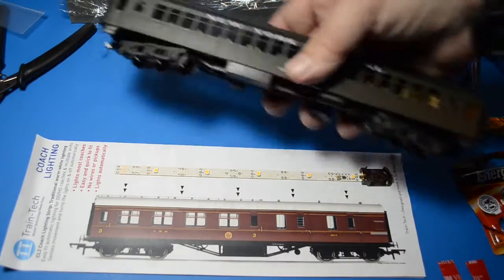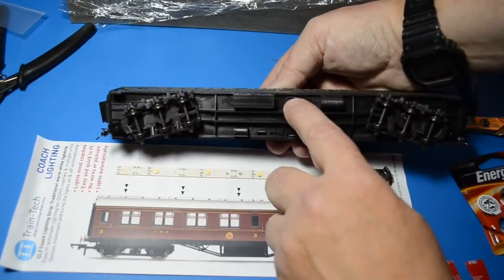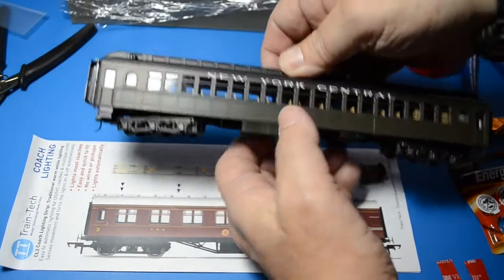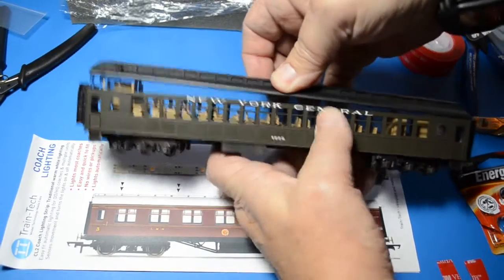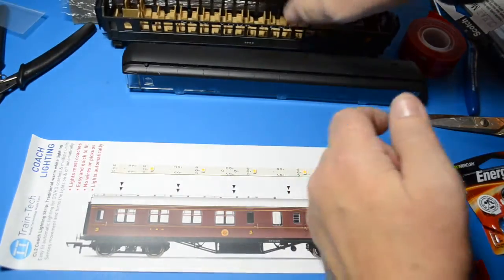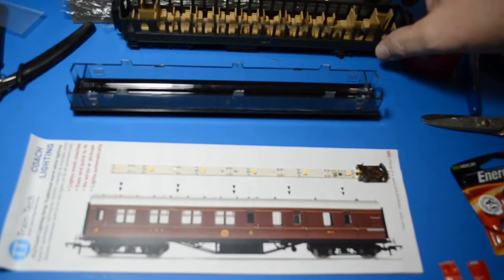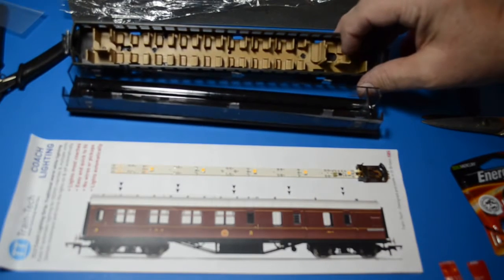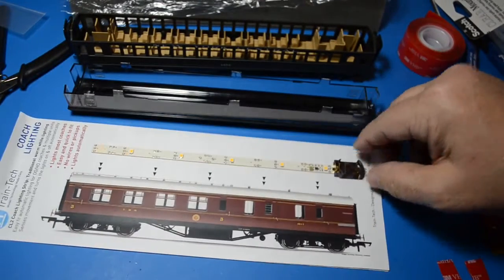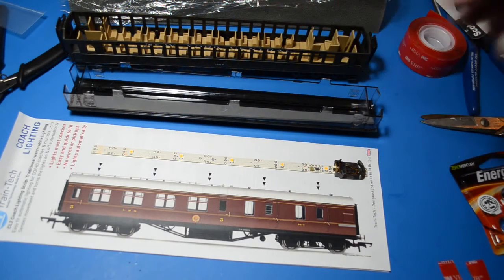First thing to do is remove the top from the coach. I've already cut off the stationary holding clips from the bottom of the coach, which allows me to simply lift the roof section off quite easily. There's the body and here's the underside. One thing I did notice: the inside of the coach — the interior walls — need to be trimmed down to allow the battery section not to contact anything. If pressure is applied to the battery, the lights will not function properly.